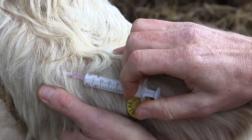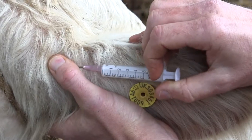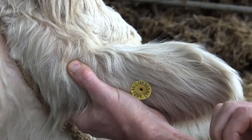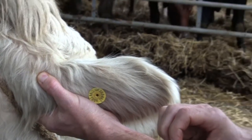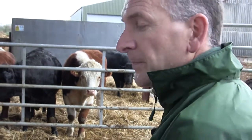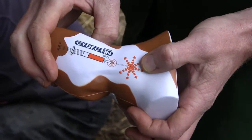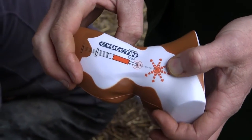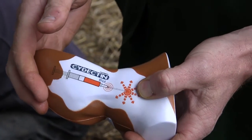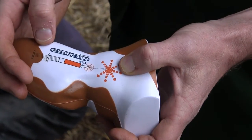Once the solution has been injected, the needle and syringe can be removed. As you do this, apply pressure to the injection site to ensure there's no leakage of product. The site where you need to deposit the product is shown on this model — you can see where the product should be deposited in relation to the base of the ear.